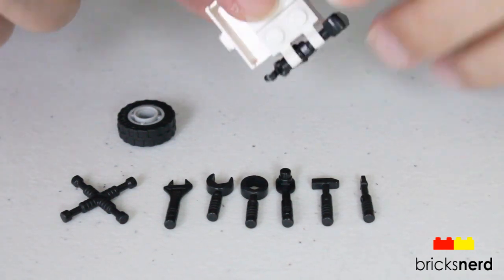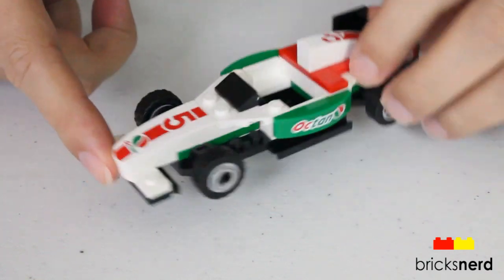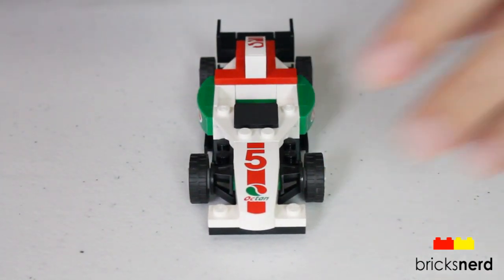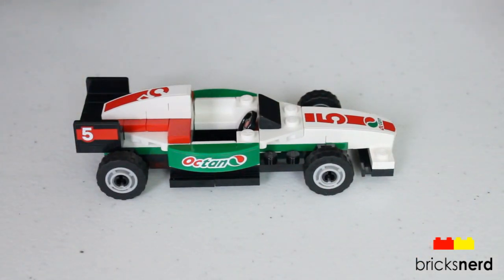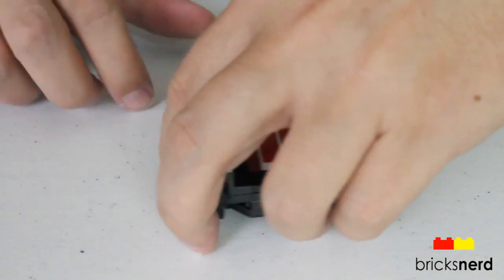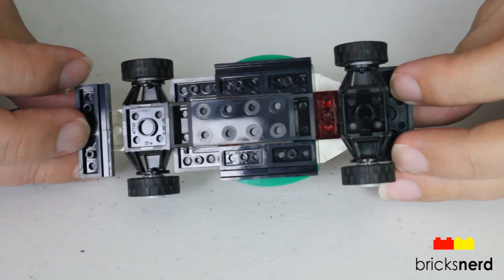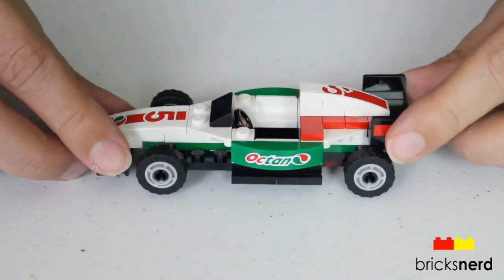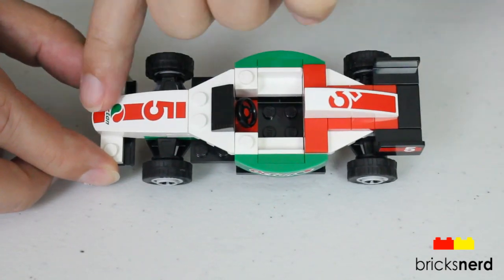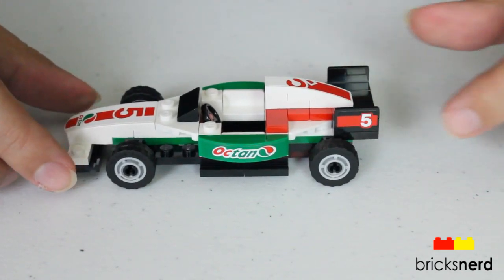Also your toolbox — the drawers do open up on that. Here's the Grand Prix race car. We'll take a look around the outside of it — the front, the other side, the back, a top view, and bottom. We did have some stickers on here, running on both sides of the green, and then the number five running down the center and also on the rear fins.